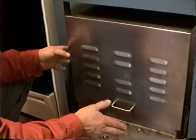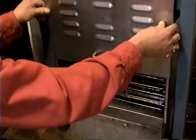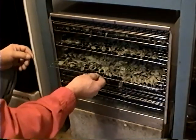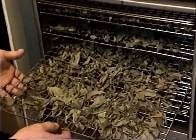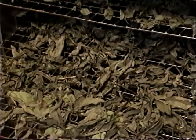This is the dehydrator that I have for drying out my fruits, vegetables, and herbs. Right now it's loaded with basil and it's about done. I'll pull a tray out so you can see it — it darkens as it heats and dehydrates, and can be the same color as most of the basil you buy in the store once it's done.